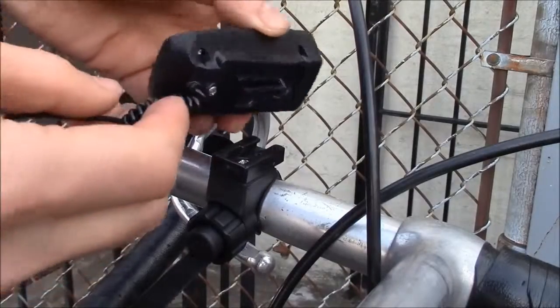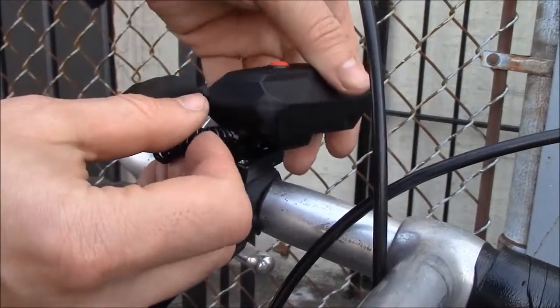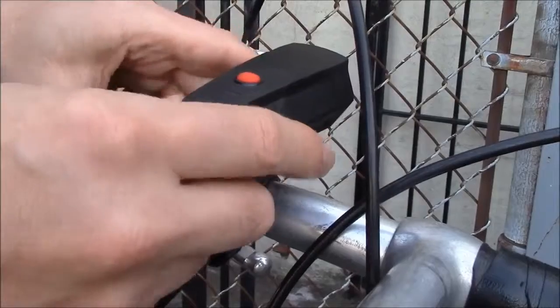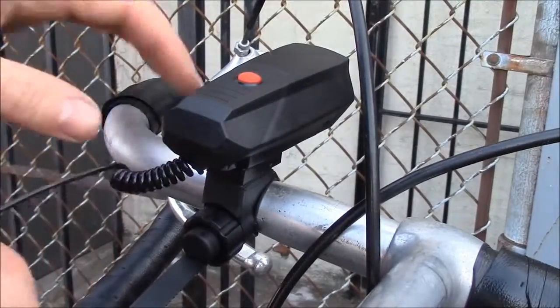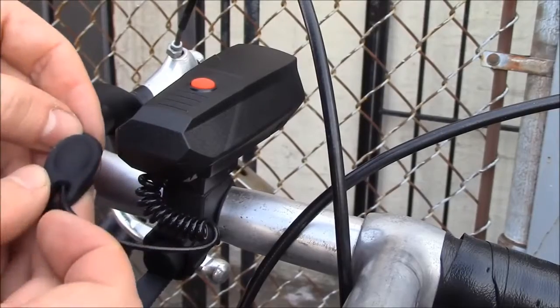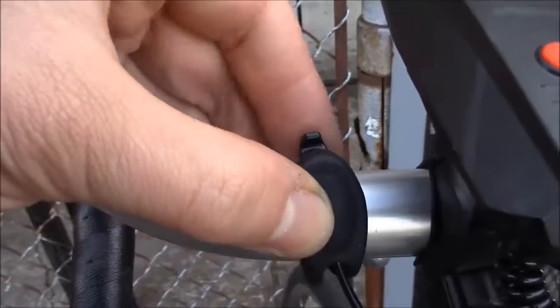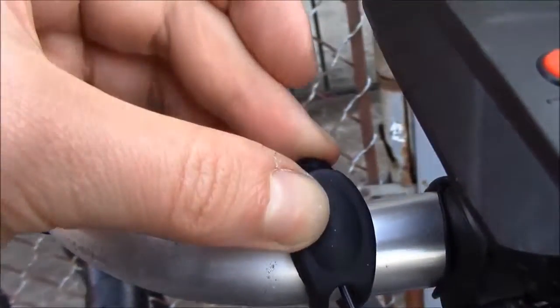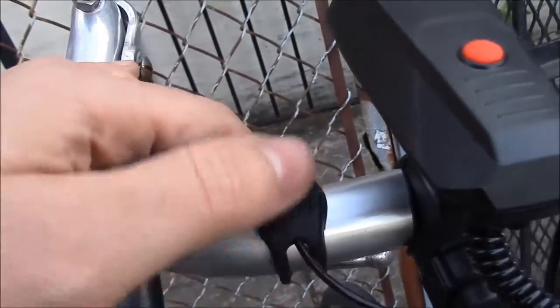That's tight. Now this slides right on like so. Now you can install the button — you just pull this right over like that, and that's how it installs.